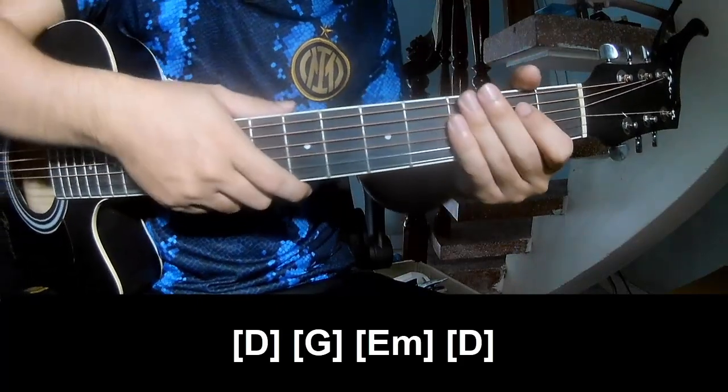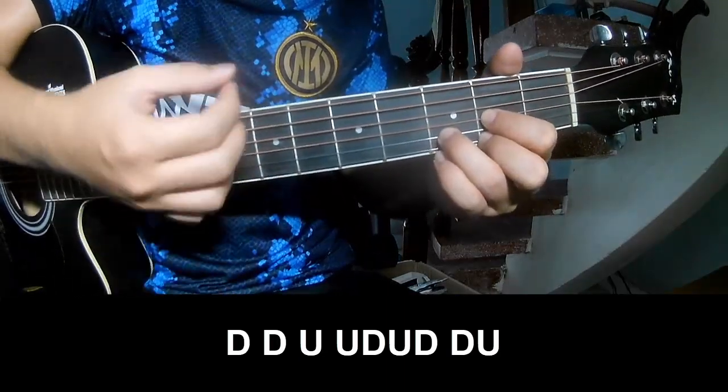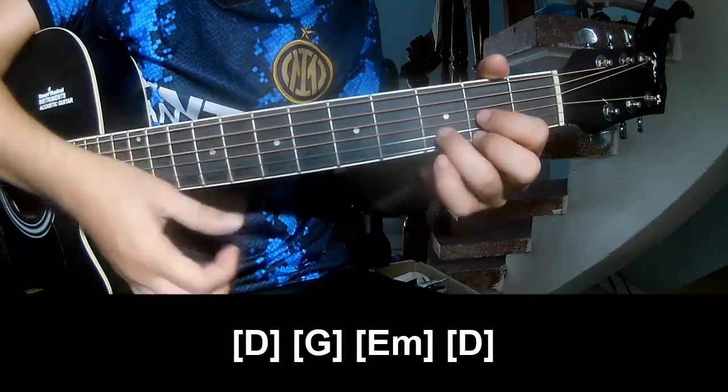As his instrument is the same way — change to the chord as we play. Down, down, up, up, down, down, up, down, up, down, down. And play along: B.